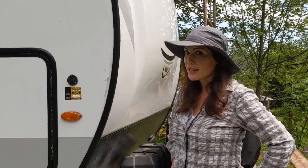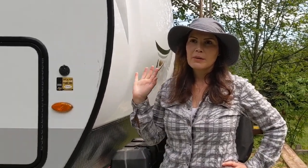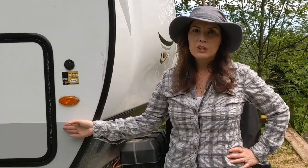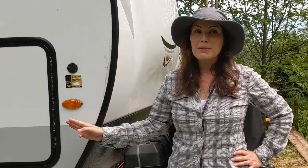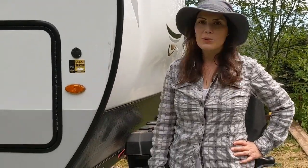Hi guys! Today I'm going to give you a quick tour of the outside of my GeoPro 19 SD by Rockwood. I've done some cool organization here on the front storage compartment and it actually might be one of the favorite things that I've done to this trailer. So I'll just go through each storage compartment and show you what I did.